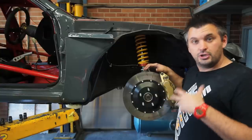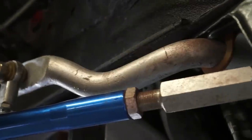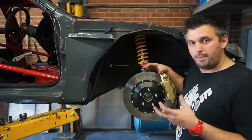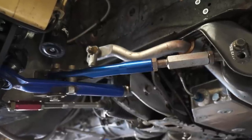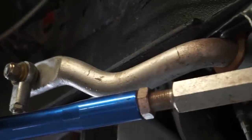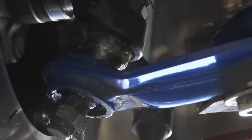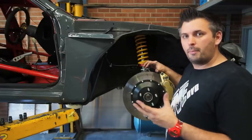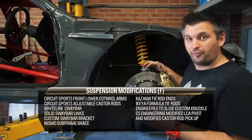Most people consider the coilovers the most important part of the suspension, but there's still a lot you can do with geometry. It's pretty normal to see people upgrade with adjustable suspension arms — you do it for more adjustment and because aftermarket arms have strengthened joints, whether spherical bearings, rose joints, or hardened urethane. All our front arms have been replaced with Circuit Sports units. We use an adjustable caster rod and adjustable lower control arm with a roll center adjuster built into the rose joint on the outside. Because this is a McPherson strut front end, we didn't feel the need for a drop spindle — we can simply space the arm away from the knuckle.